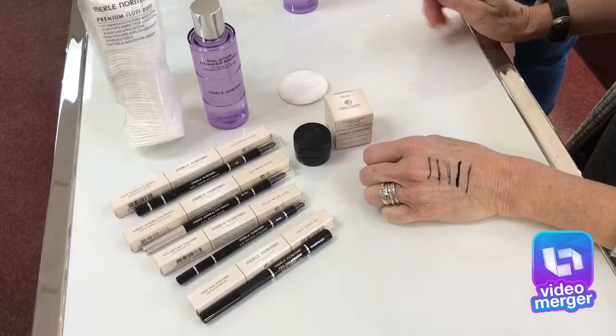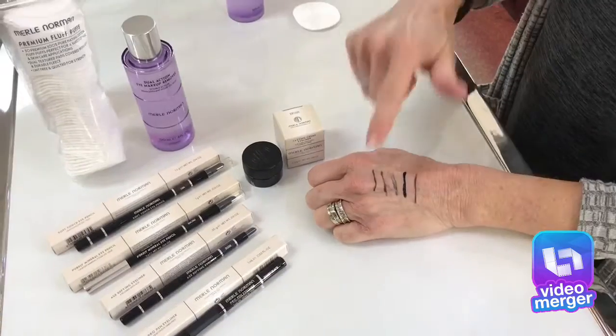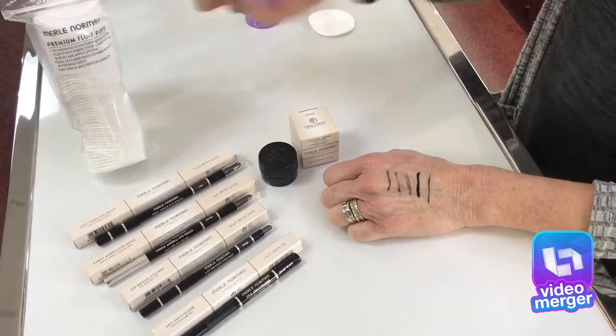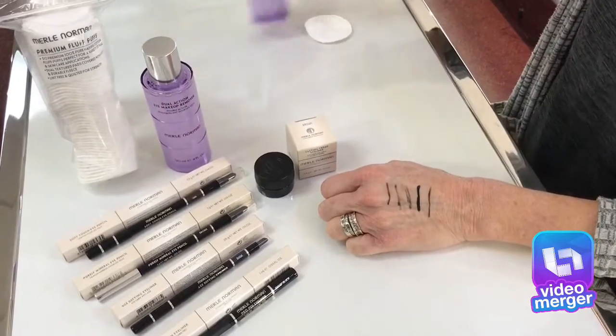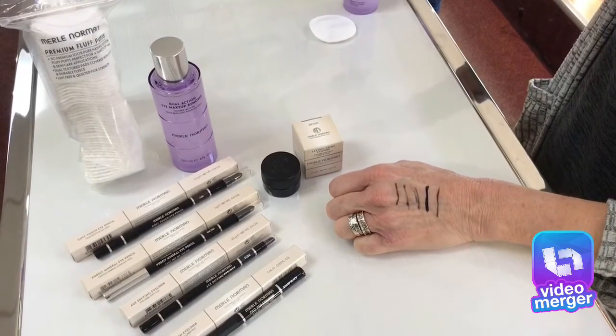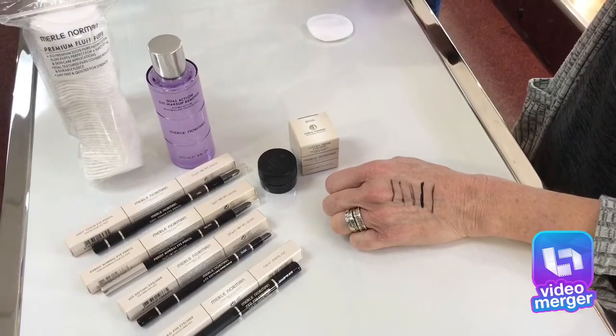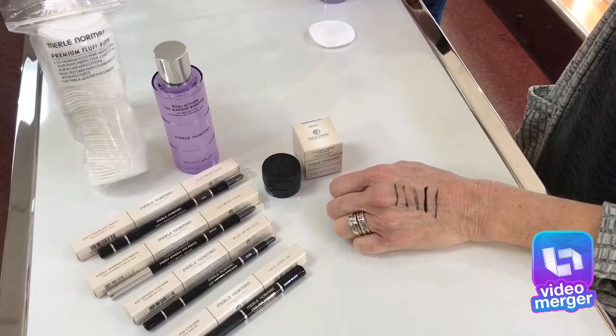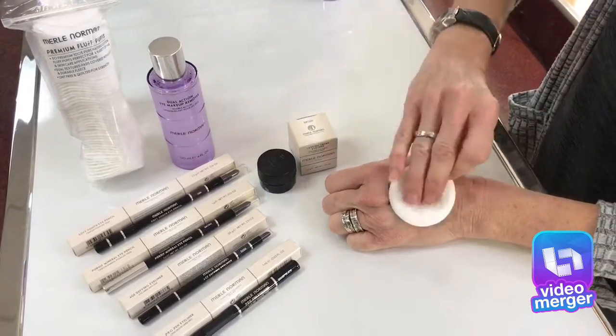If you give these just a few seconds to dry, so they're dry, then you shake up our dual action eye makeup remover. Put a little on the cotton pad and lay it on top.